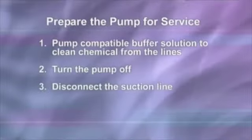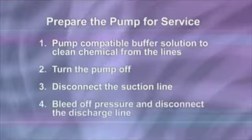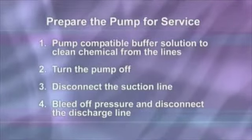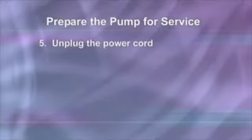Disconnect the suction line from the pump tube suction fitting labeled in the pump head cover. Before disconnecting the discharge side, bleed off any pressure, then disconnect the discharge line from the pump tube discharge fitting labeled out on the pump head cover. Unplug the power cord.